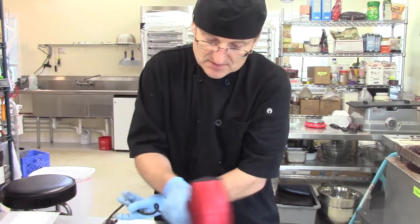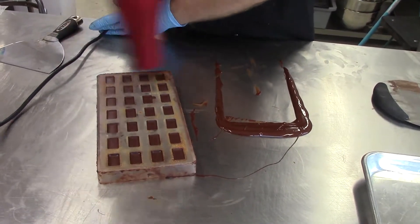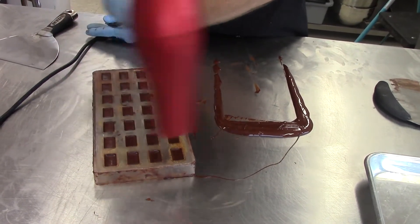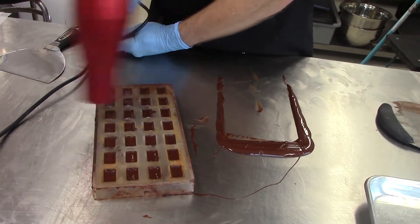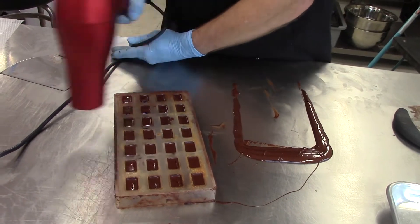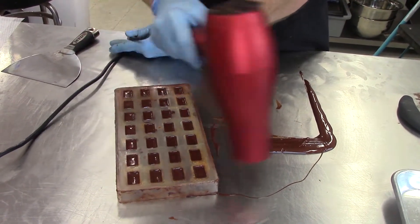So here we go again. I'm going left and right, just watching for the edges to melt — just enough so that I can make a good seal with the chocolate. If I don't do this, the chocolate that I'm laying on for a cap will not seal well and it will get some breakage.